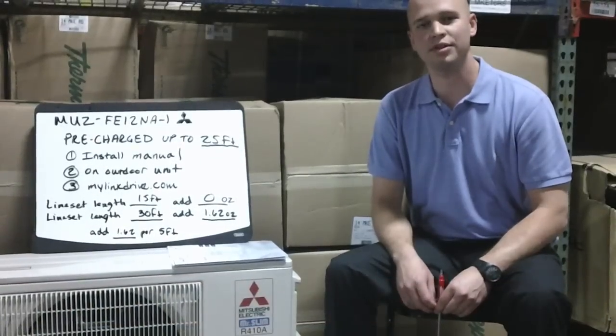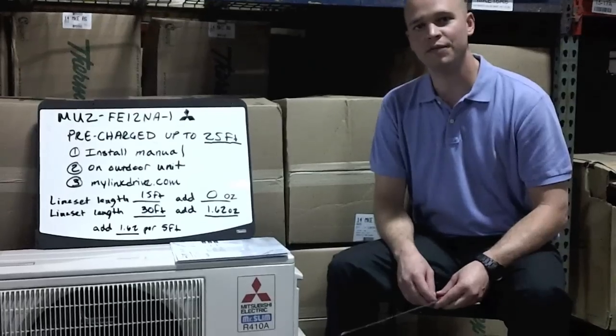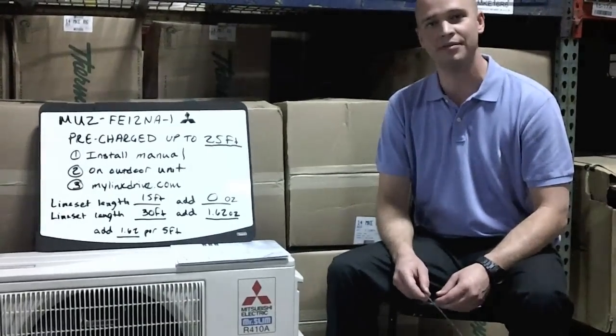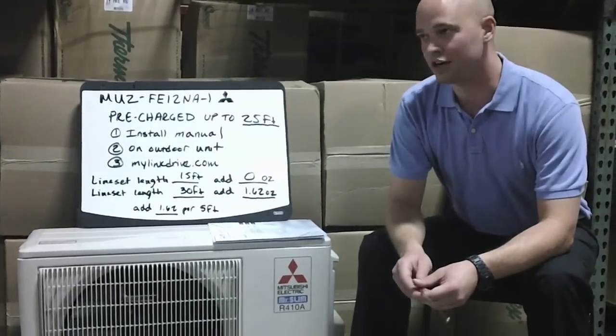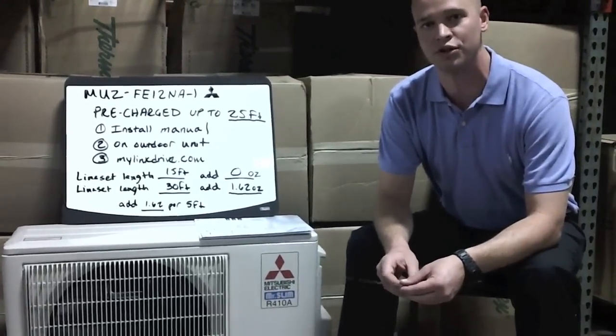Hi, I'm Rob Hayes with Standard Supply and today I'm going to show you how to properly charge a Mitsubishi outdoor condenser. The first thing you need to do to figure out what your charge is on your outdoor condenser is figure out what model number you have. Today we have the ANG FE12NA-1, and there are several places where you can find the information on the charge on your unit.